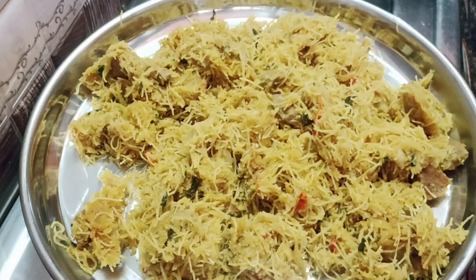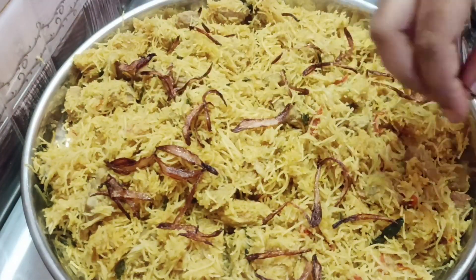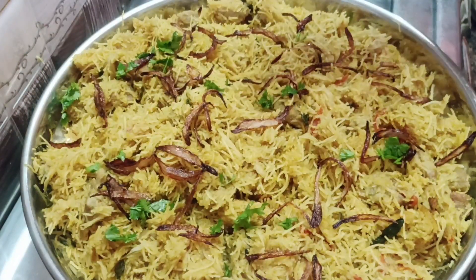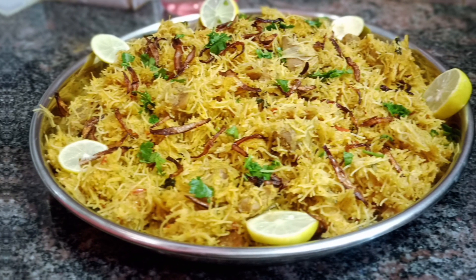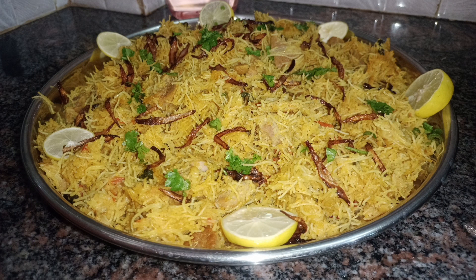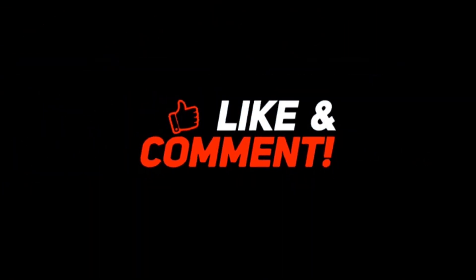Mix it in a plate. If you want to try this, please comment on this video. Please like and share this video and subscribe to our channel. We'll see you next time.